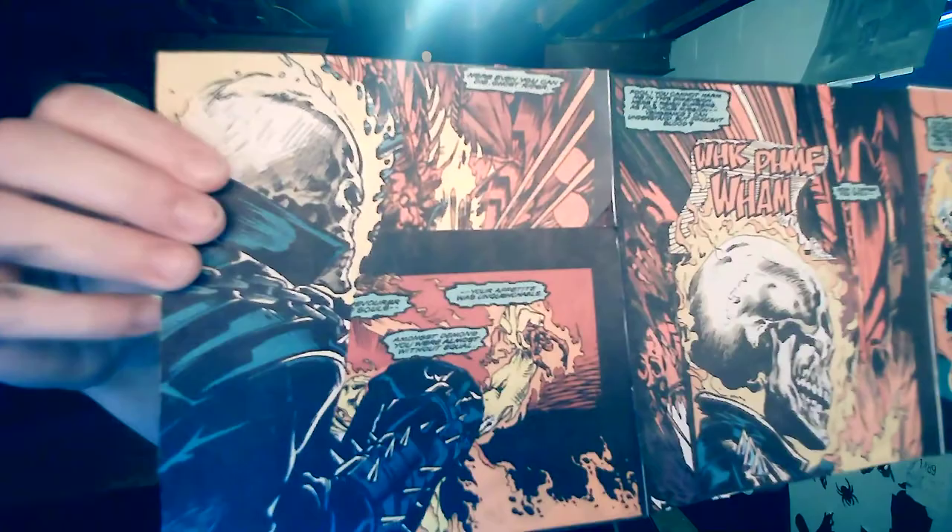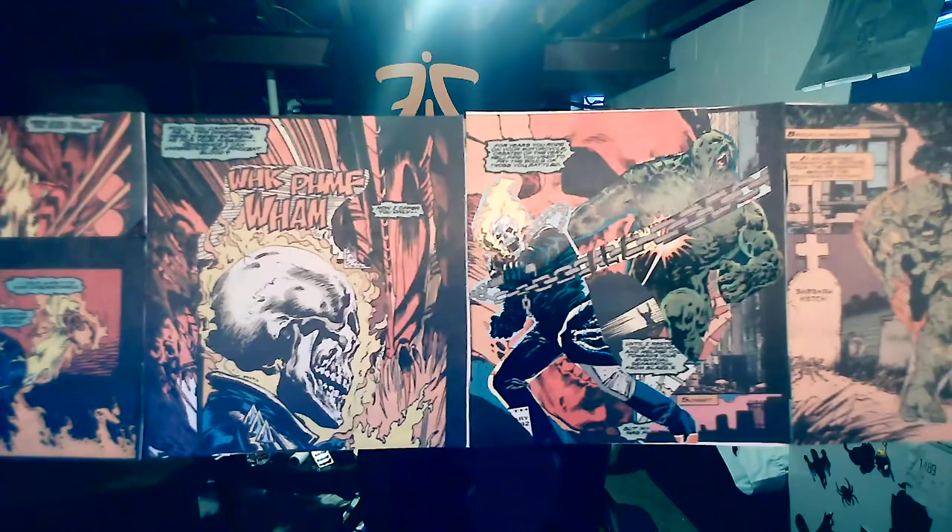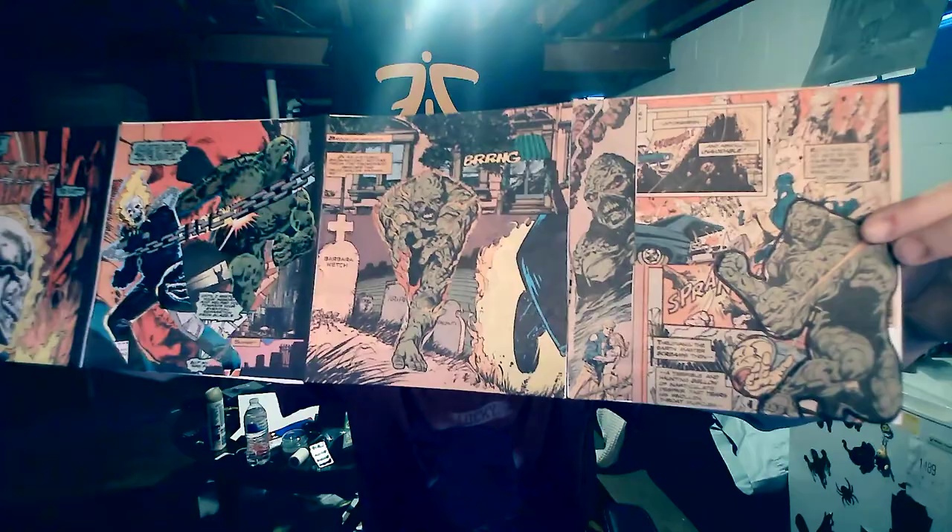So what I'm going to do to make this easier to show you is I'm just going to start from one way and kind of just move it. So that's page 1, page 2, page 3, 4, and 5.